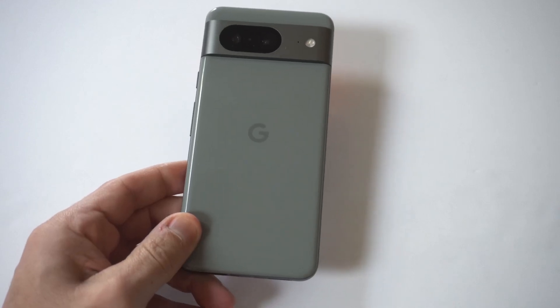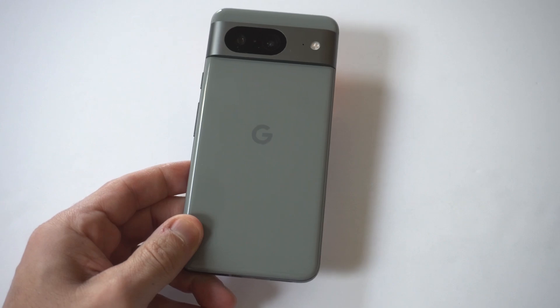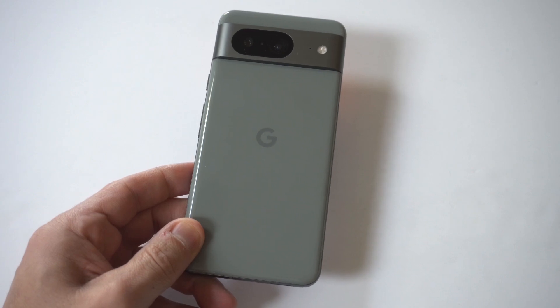So I think we've all run into the problem of having our phone not charge, and it's frustrating. In the case of the Google Pixel 8, I'm going to be giving you guys some tips on how you can fix this problem if your phone is not charging.